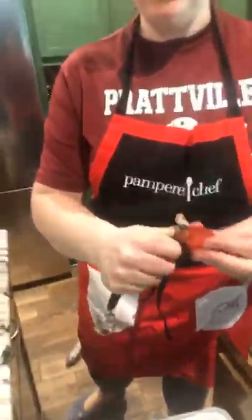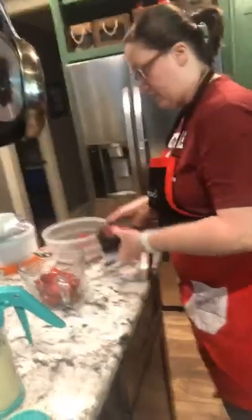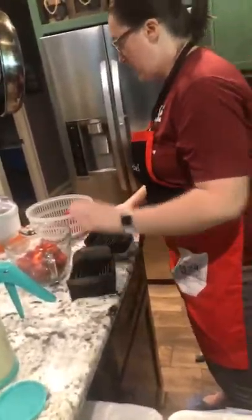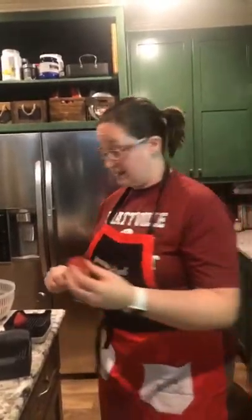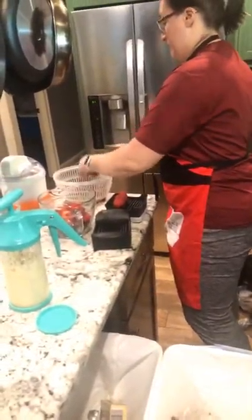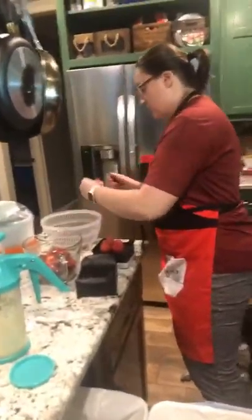Strawberries are one of those things you don't really want to wash too far ahead of time. The salad and berry spinner is a great thing to use — washing lettuce all at once in advance will help it last longer, gets all that dirt off. Hi dad — good, dad's joining us! Some of these strawberries are huge. Dad, I'm adding you.